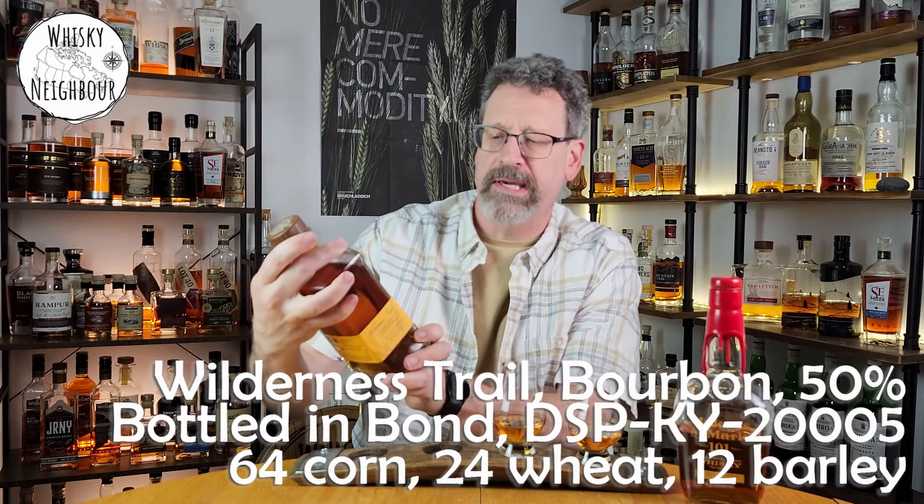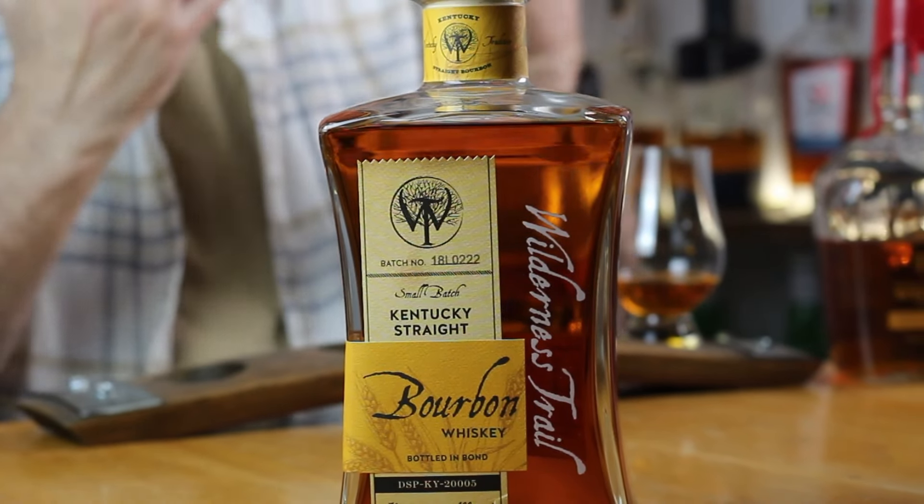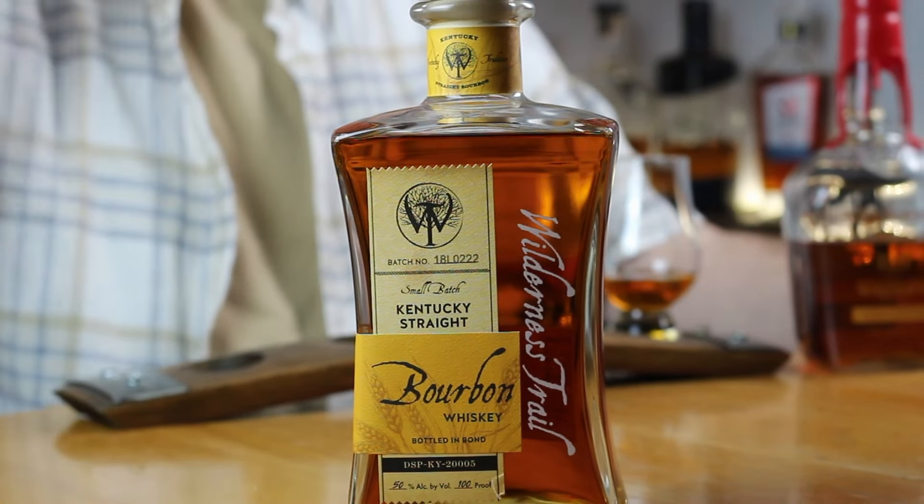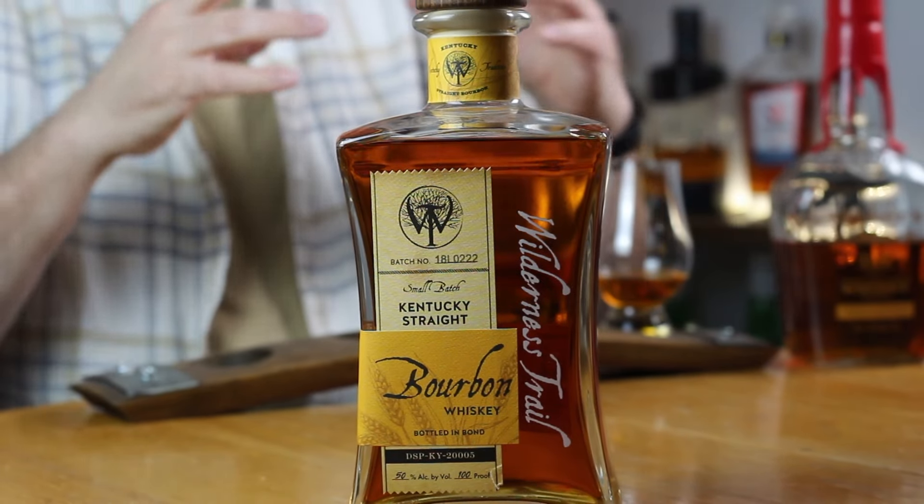Thanks for coming back. Still playing with things down here in the renovated nook. This is Wilderness Trail — it's a bottle-and-bond. The DSP number is DSPKY followed by a bunch of zeros and a three, so I don't know a ton about Wilderness Trail. This is a wheater, so they're using a vast majority of corn, then a bit of wheat, and then a little bit of malted barley to open it all up in the mash bill. They use a sweet mash process, which is probably less popular than sour mash — sweet just means everything is going in fresh, everything's going in clean.